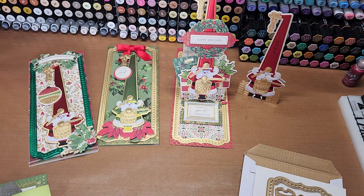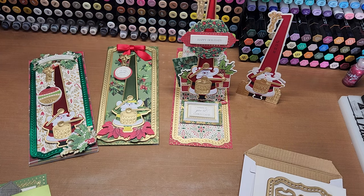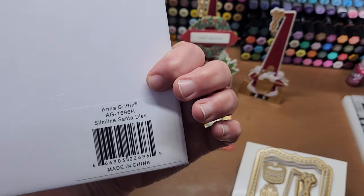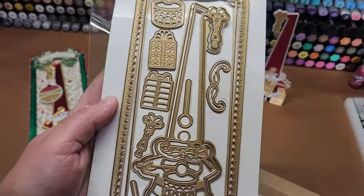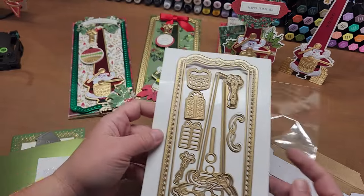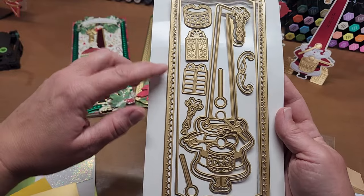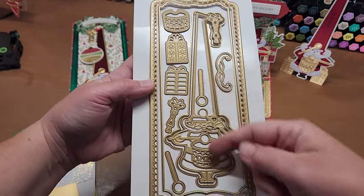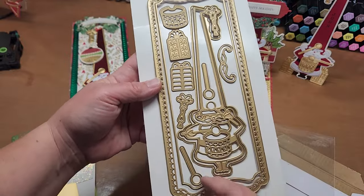Hello, welcome back to Funtime Crafts 24-7. This is a let's make video and what we get to play with today is this super cute little Anna Griffin slimline Santa die set. This little guy is absolutely adorable and it makes the cutest slimline Santa. The set is really nice because it comes with a lot of pieces. You get a decorative detailed outside die, a layering die for the middle, the cute little Santa with his layering die, and then a bunch of little accessories that you can layer on top of him.